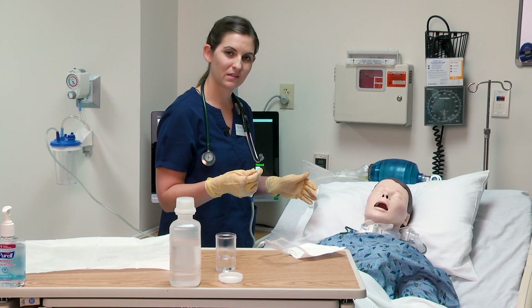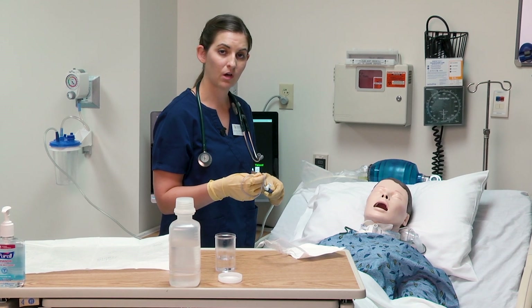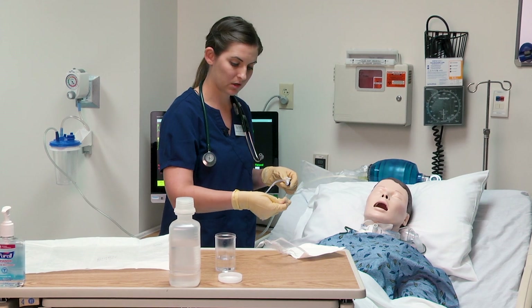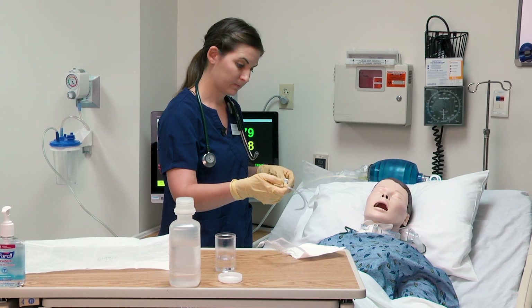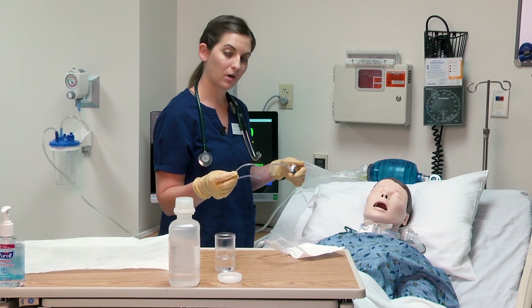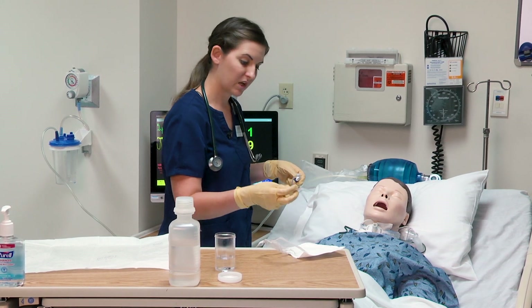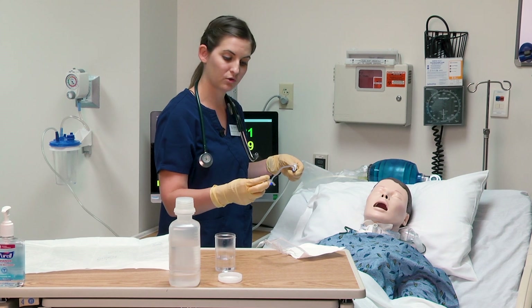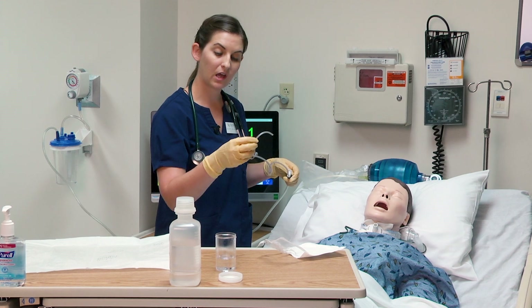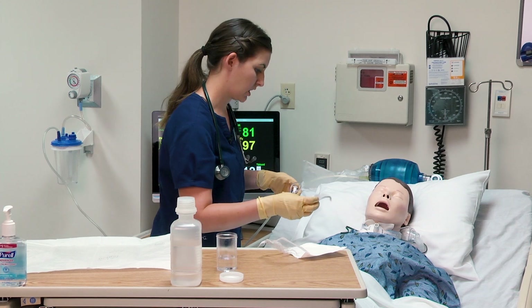Now I am going to go ahead and suction the patient. We are only suctioning as long as the trach — we do not put the suction catheter all the way down until it meets resistance, as we do not want to damage the airway. When inserting the catheter, you do not have the suction on; only when withdrawing the catheter. The patient may cough as I am withdrawing the catheter and suctioning. When you are withdrawing the suction catheter, you want to twist in order to get all the surfaces of the tracheostomy tube.